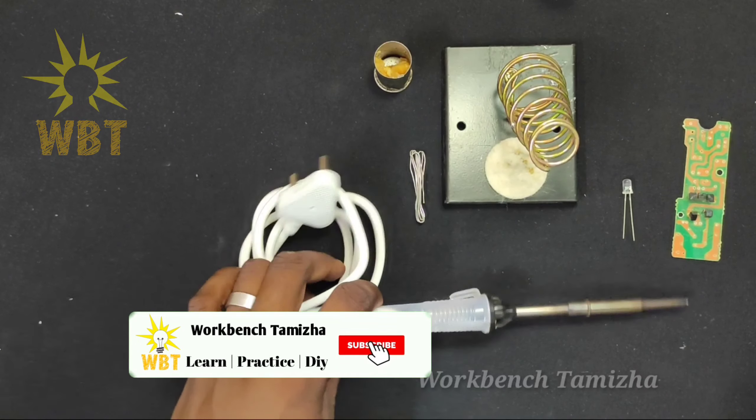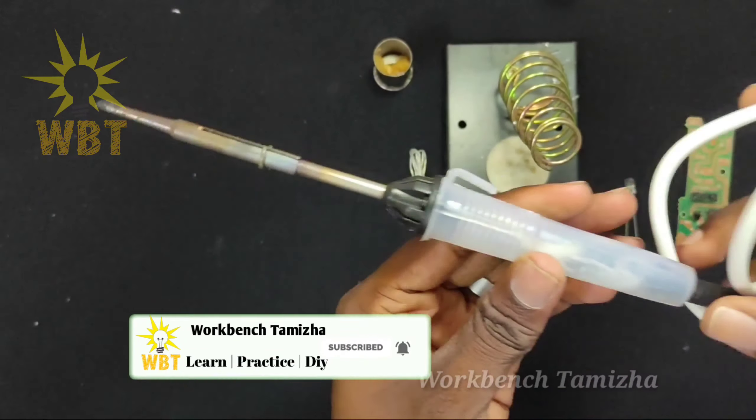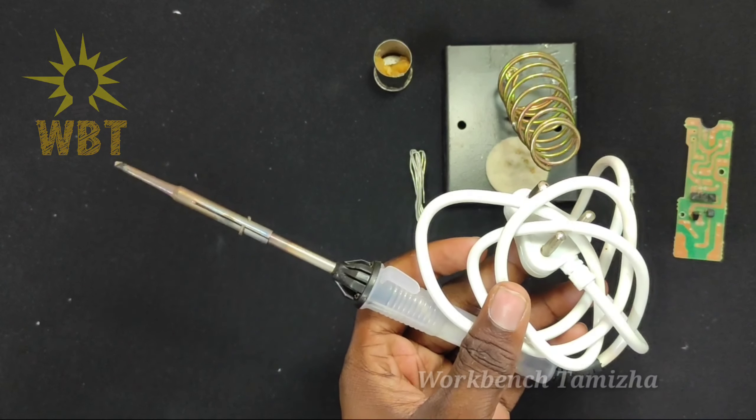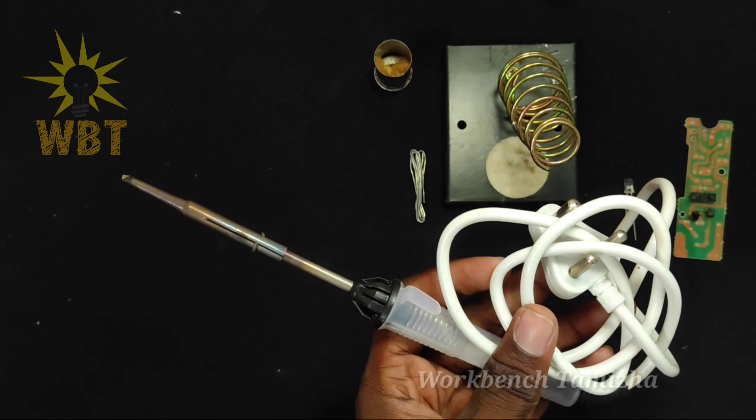Hi friends, this is Workbench Thamira. Let's look at the soldering iron — this is 25 watts, 230 volt input. This is the original one; this is the local item.